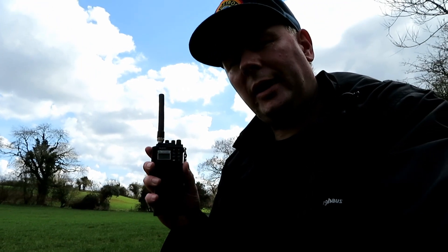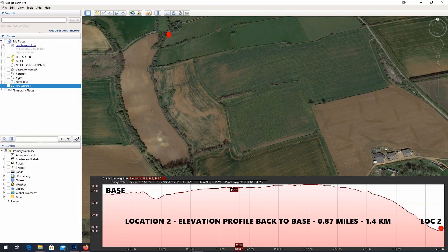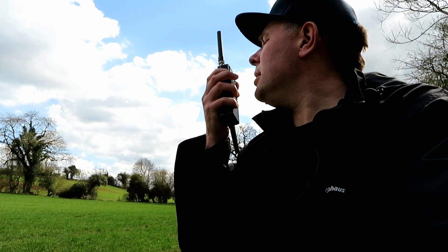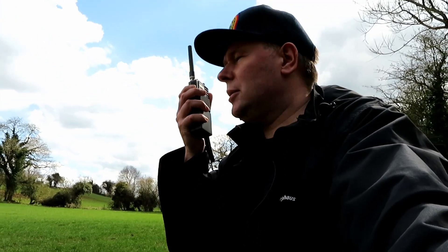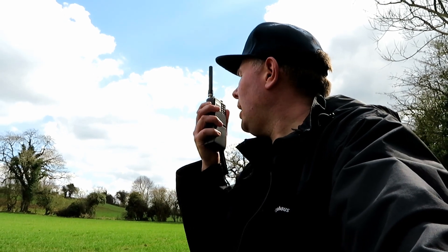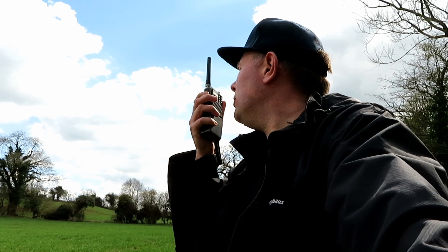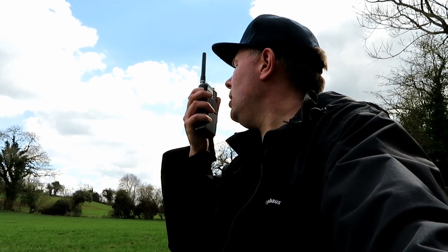We're at the second location. I'll put up on the screen how far away this is. With the Yaesu FT-23R, we're much lower down, so I don't know how well this is going to work. This is G7LNK portable, G7LNK portable with the Yaesu FT-23R, at the second location much further away, down by the creek. Testing 1-2-3-4-5, 5-4-3-2-1, the quick brown fox jumps over the lazy dog.